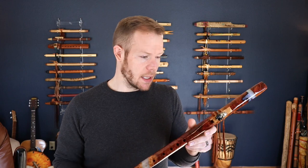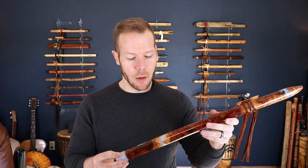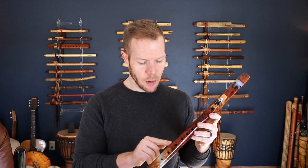Let's talk about the specifics of this particular flute. You can see it's just absolutely beautiful. It's made from Red Mallee — M-A-L-L-E-E — Red Mallee Burl. So we get this really beautiful grain, and we have pictures on the listing as well. I'll hold this up to the camera so you can get a better look.